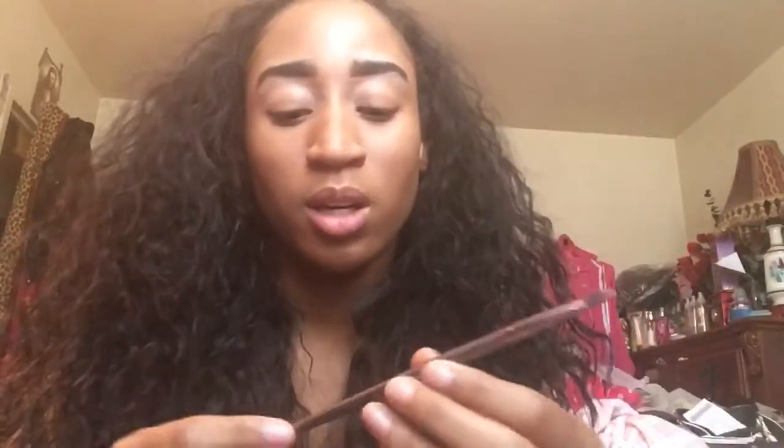Next I have my BH Cosmetics lip liner lip brush. It still has some lip stains on it because it just stained the brush. I actually love using this brush for my lips — it lines my lips very nicely.